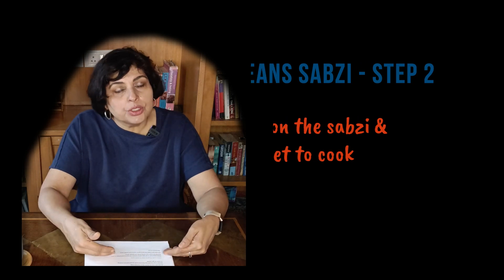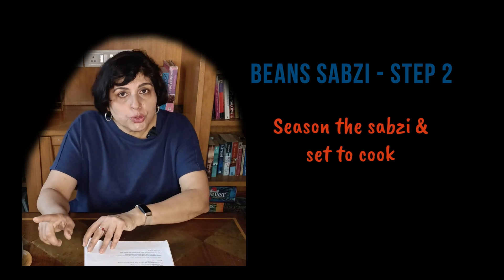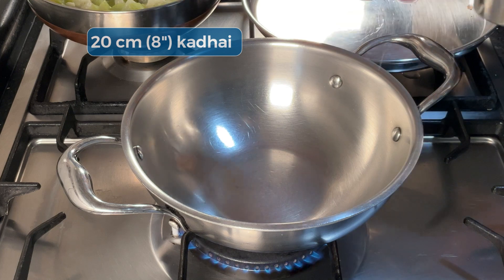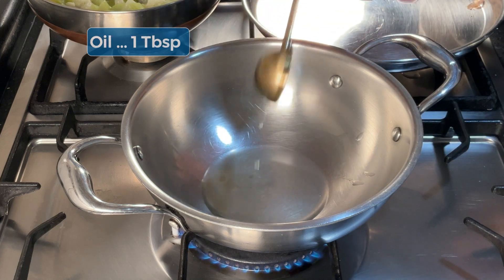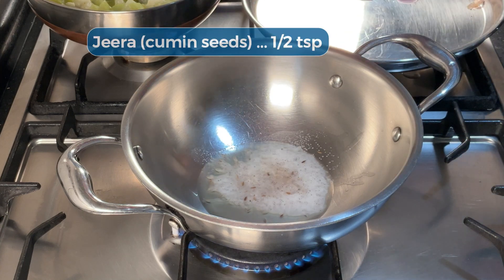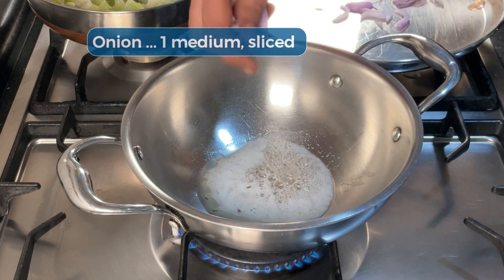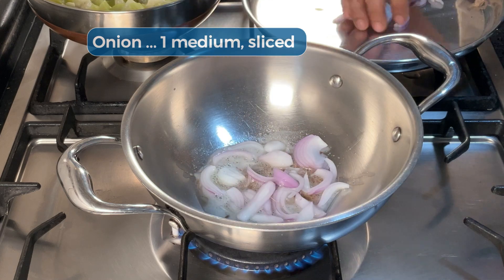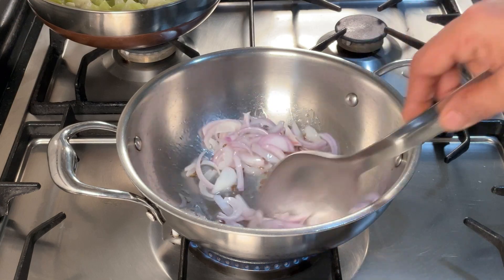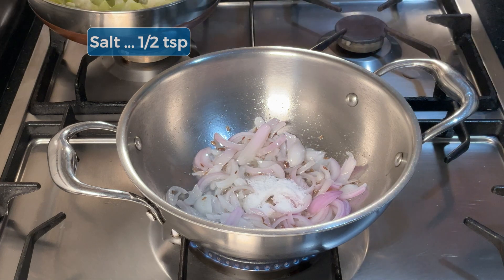I'm going to pause the paneer gravy here and allow the gravy base to cool so I can puree it later. In the meanwhile I'm going to make the green beans and potato sabzi. It's about 10:45. Heat the kadai and add oil, cumin seeds and hing or asafoetida. Add the onion - it must be fried until sort of golden brown but does not need to be fully cooked as in the case of the paneer gravy; it will cook with the potato and beans. The salt will help the onion cook faster.